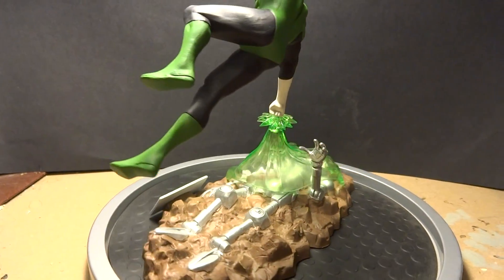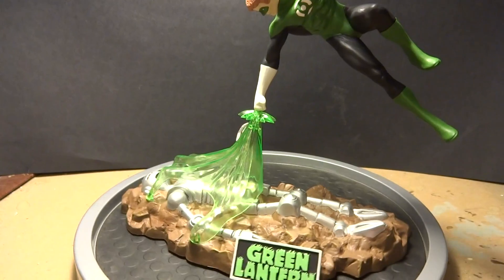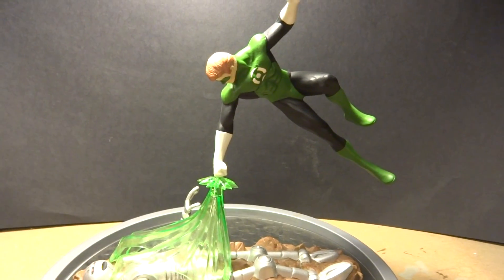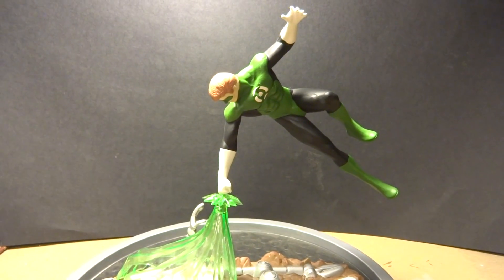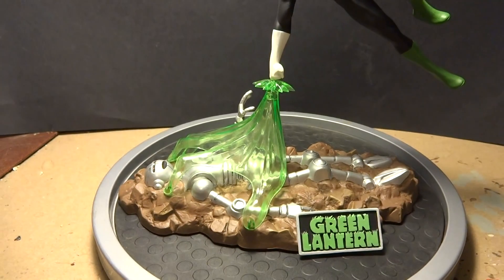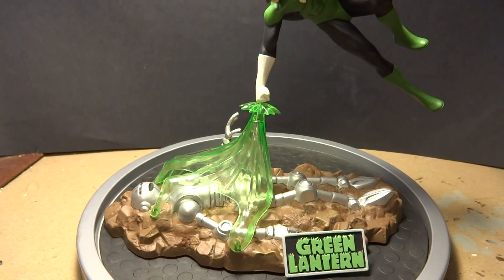So this has been my Mobius Models part 3 final of my Green Lantern build. I thank you for watching, and if you saw parts one and two, I thank you for following me through to the end. Until next build, we'll see you then — bye!